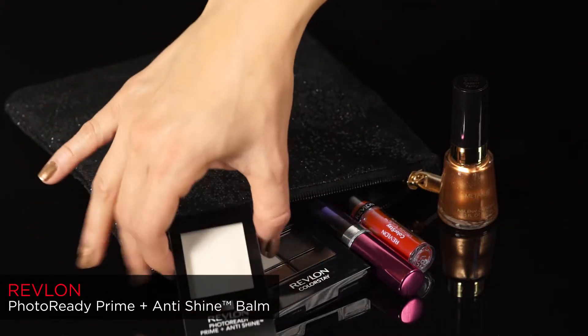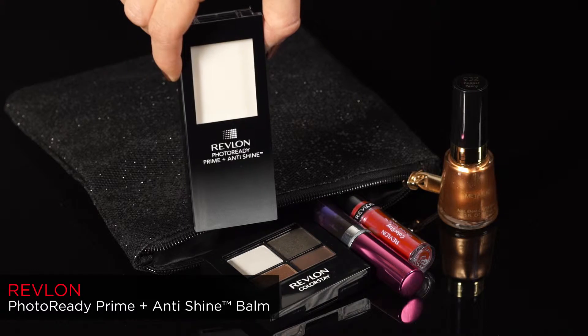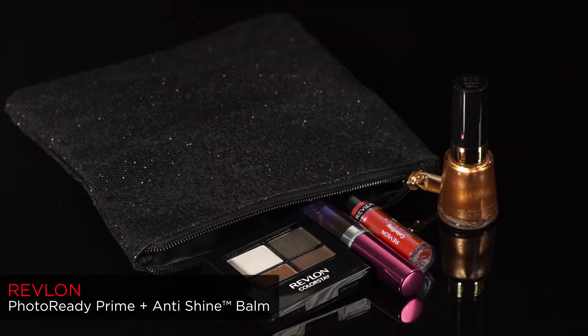I'm using the Revlon Photo Ready Prime and Anti-Shine Balm to prime the skin. This is great if you have oily skin as well. Apply your favourite Photo Ready foundation — today I've used Revlon's Photo Ready Airbrush Effect Makeup.